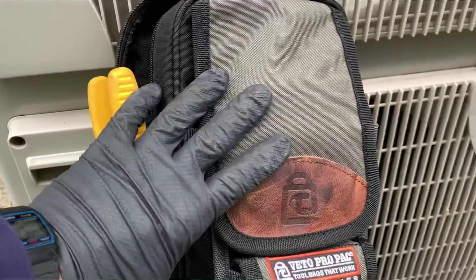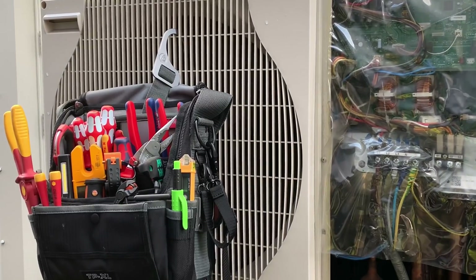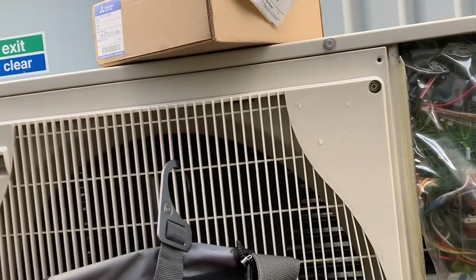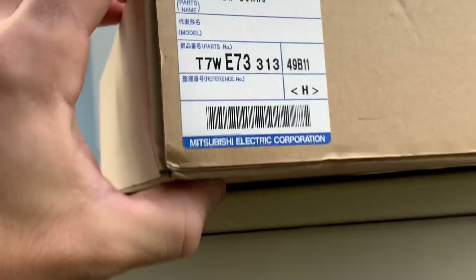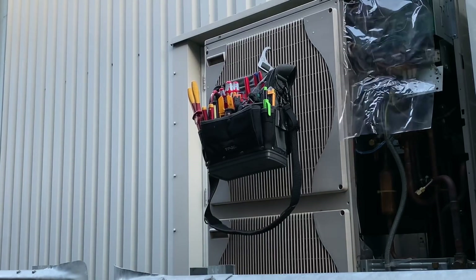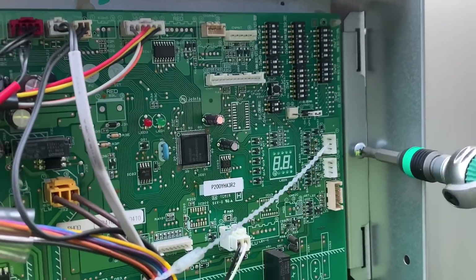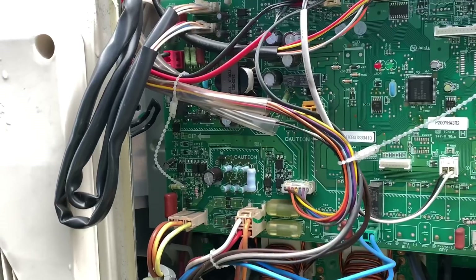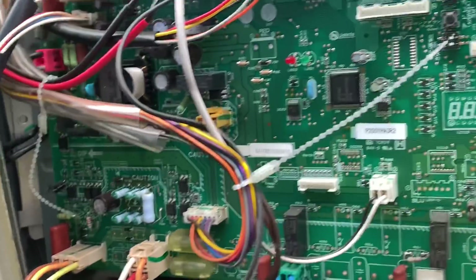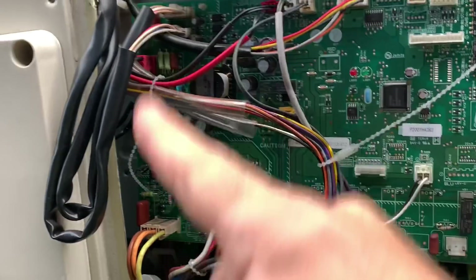A little bit of bonus footage — I've been on holiday for a week and in the meantime they gave us the go-ahead to repair this. We've ordered a power board, it's turned up, got some tools, so we'll get this thing fitted. Once you've got the two screws out, you're going to want to unplug all this stuff and get it out of the way so we can get to the boards behind the back.